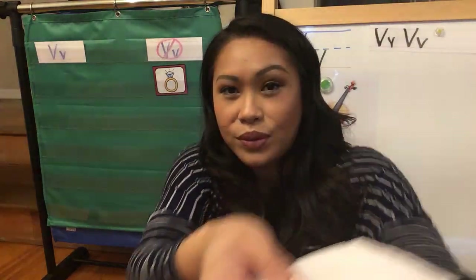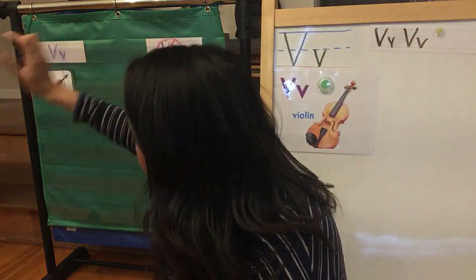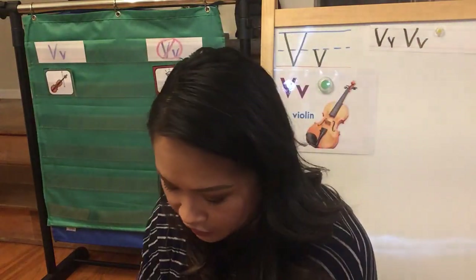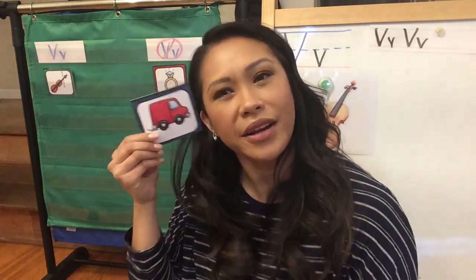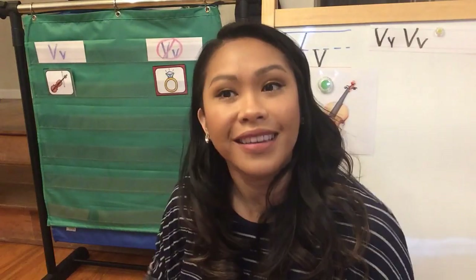Next one — choose the next card. Somebody chose a violin. Vi-o-lin. V-o-lin. I saw some thumbs up. You're right, that starts with a V. Great job. Good listening. Keep those ears on, listen carefully. Next card — choose it. Don't peek. I remember this one, it's a van. Van. Listen to the beginning sound — V-a-n. V-V-V-V. You're right, it is a V. Thanks for the thumbs up.